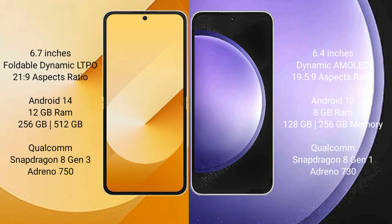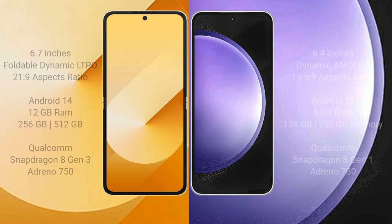The Samsung Galaxy Z Flip 6 comes with 12GB RAM and 256GB or 512GB internal storage, Qualcomm Snapdragon 8 Gen 1 processor. The Samsung Galaxy S23 FE comes with 8GB RAM and 128GB or 256GB internal storage, Qualcomm Snapdragon 8 Gen 1 processor.